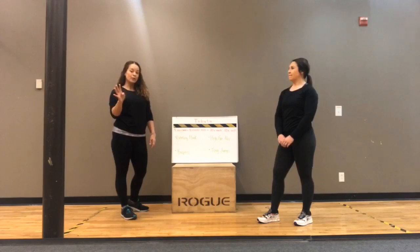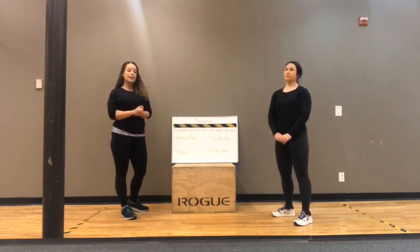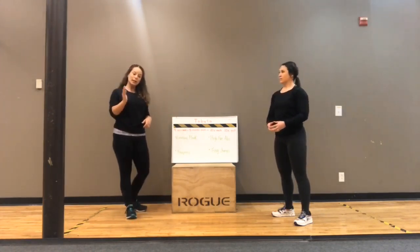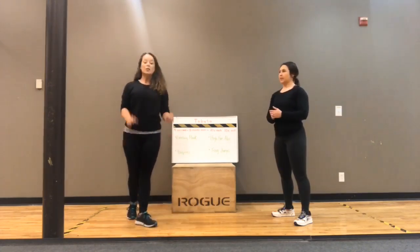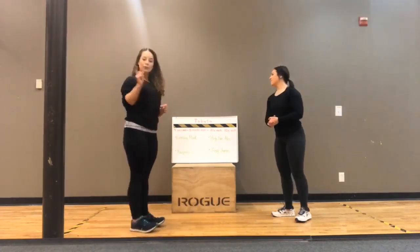There are four exercises that you need to know. We're going to demo them. All you have to do is eight rounds of 20 seconds of work, 10 seconds of rest, and you're going to be done. It's quick, easy, fast, efficient working out. So I'm going to demonstrate and she's going to train me. We've been taking turns training each other, so she's going to train me with the first move.